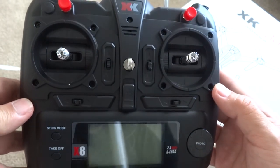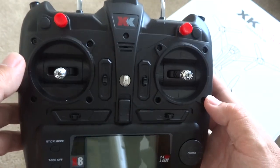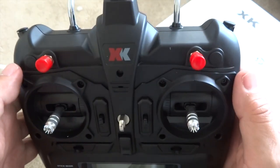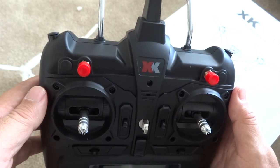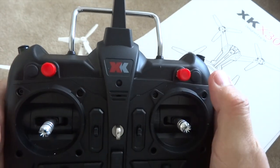Included is the X8 radio transmitter by XK, which is a pretty good one. It looks like it's been modified to have two buttons. This X8 has been used in the GPS copters such as the XK X500, and these switches here have been modified to buttons.